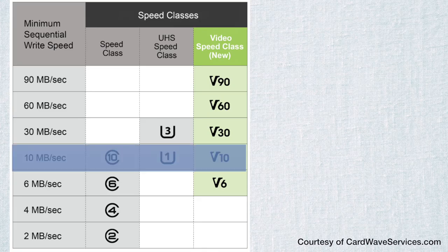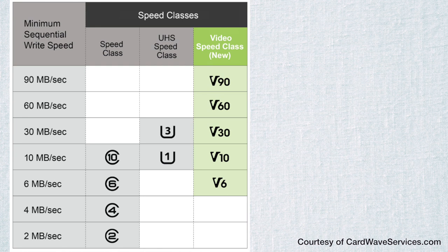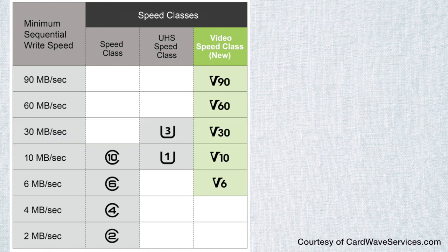The U1 card has a guaranteed minimum transfer rate of 10 megabytes per second. The U3 cards that I recommend you use with the M50 will get you a guaranteed minimum transfer rate of 30 megabytes per second.